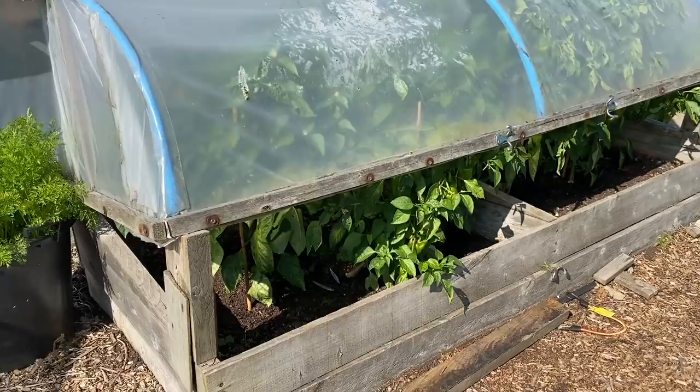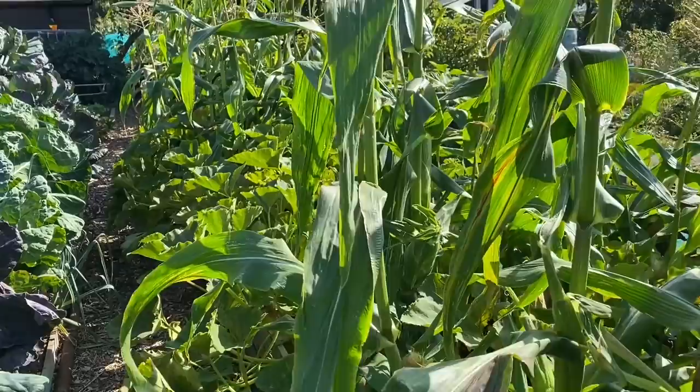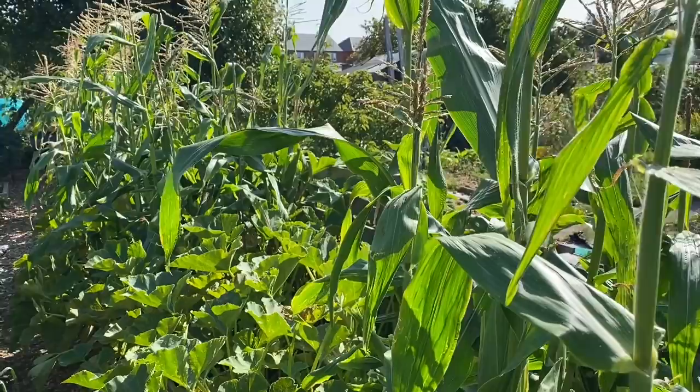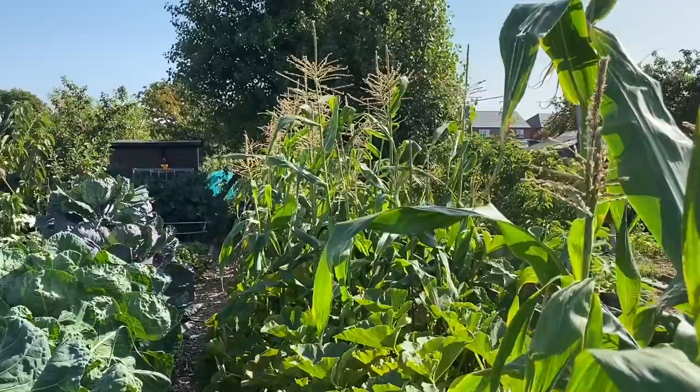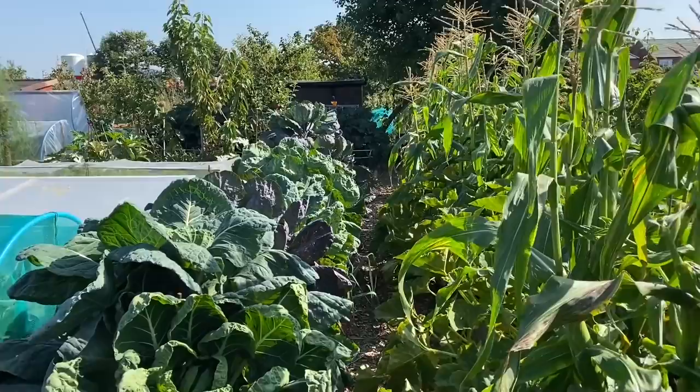This bed is sweet corn interplanted with Crown Prince squash — I think there are about 10 or 11 really big Crown Princes in this bed, maybe a few small ones as well. We've probably had about 20 sweet corn and there's about another 30 or more still to go. This bed has been a great success and it's just my favourite thing to look at as I come onto the plot.